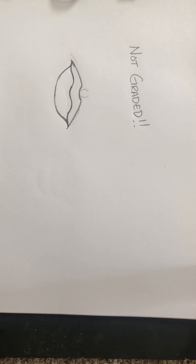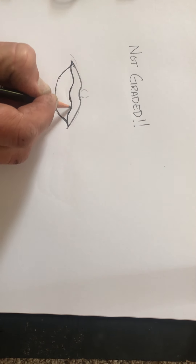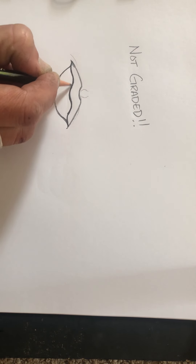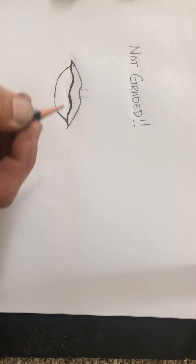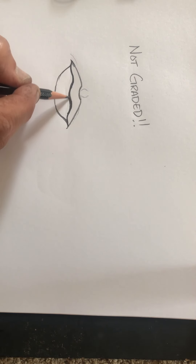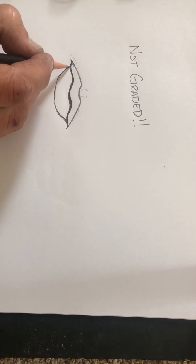Value — the change from light to dark — is really important, especially as we saw with the nose last week where shading helped make it look realistic. Two things we add to make this look realistic, and value is the first. We start where the bottom and the top lip meet — that's going to be the darkest section. Making it a little wider makes the mouth look more open. The darker and wider this is, the more the mouth looks like it's open. Value, the change from light to dark, is one of our elements of art.